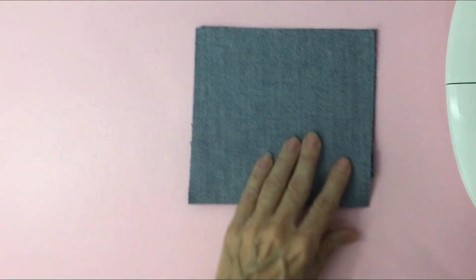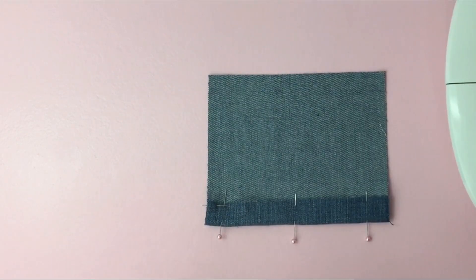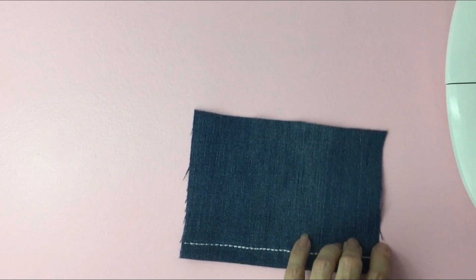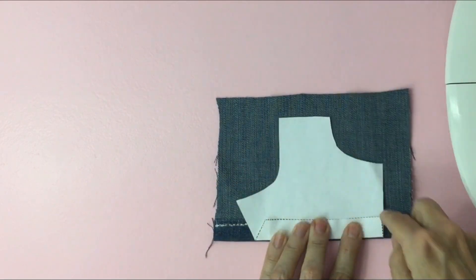The third choice would be to just use a scrap piece of material, fold it over a half an inch, pin it, take it to the sewing machine and sew our decorative stitch on. Then we'll just flip this over, fold over on the hemline again, and trace it out.